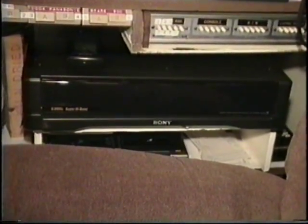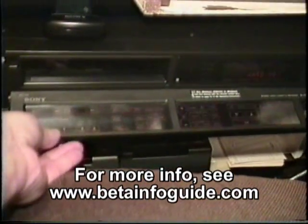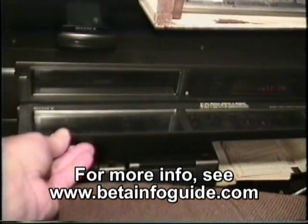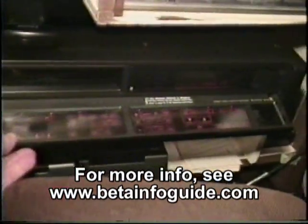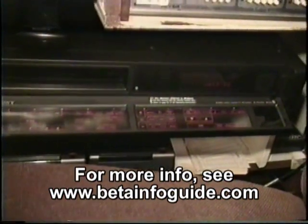Here's the machine with the lid closed. You flip this cover down, and this whole thing lights up. And we'll do a whole running demo of this machine for you right now.